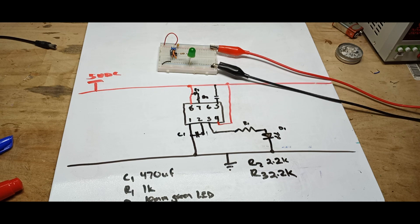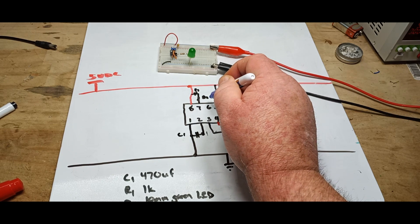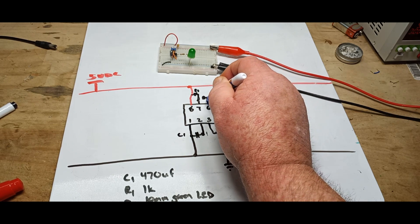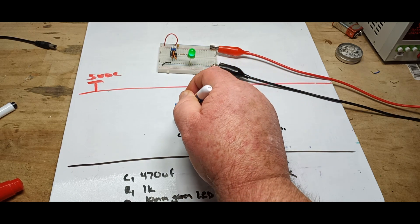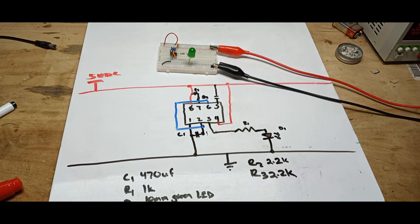And finally we have our line from pin 6, which comes over and connects to pin 2, and that is the entirety of the circuit.